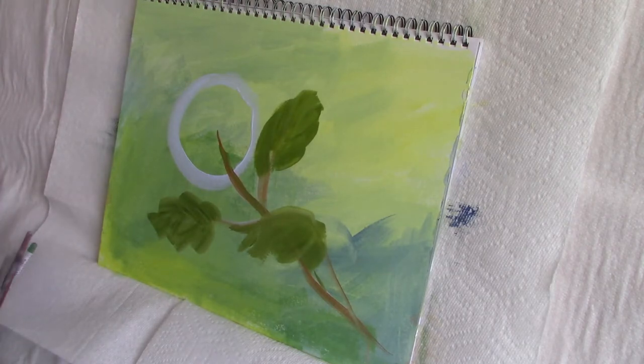Now you can see I've got my leaves in place in a midtone, to which I'll add highlights and shadow. I decided the light was coming from the right.